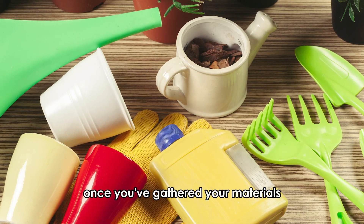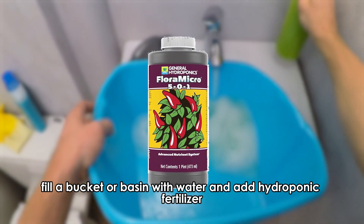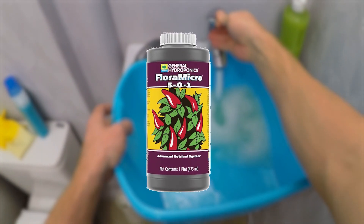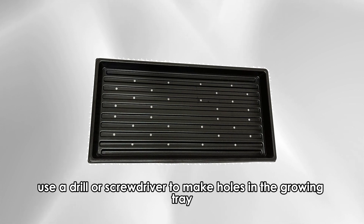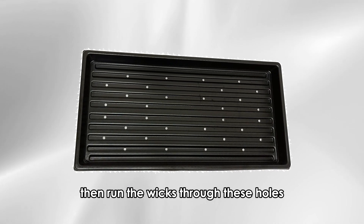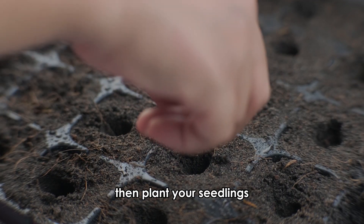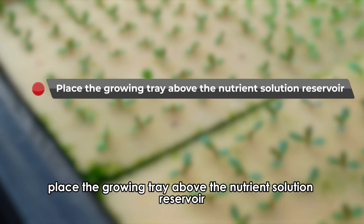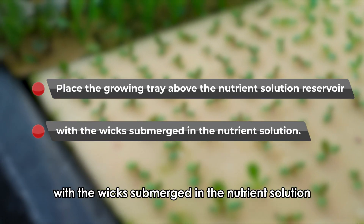Once you've gathered your materials, fill a bucket or basin with water and add hydroponic fertilizer according to your plant's feeding requirements. Soak the growth medium in clean water. Use a drill or screwdriver to make holes in the growing tray, then run the wicks through these holes. Fill the growing tray with the growth medium, then plant your seedlings. Place the growing tray above the nutrient solution reservoir with the wicks submerged in the nutrient solution.